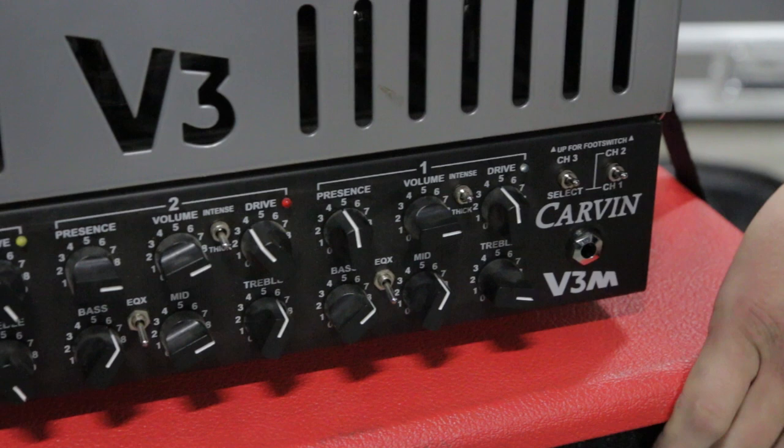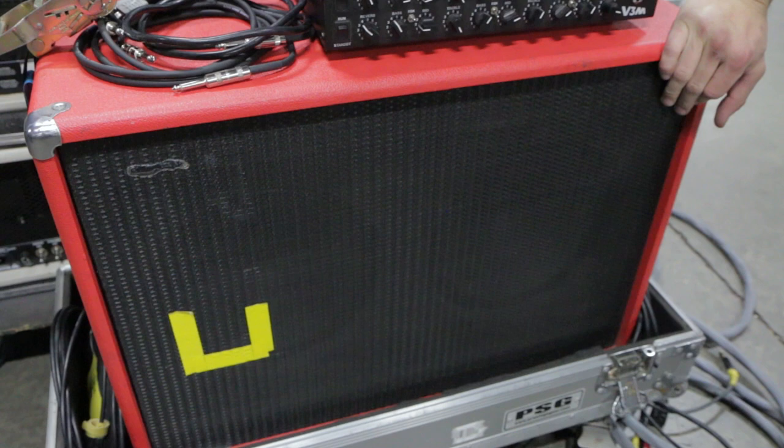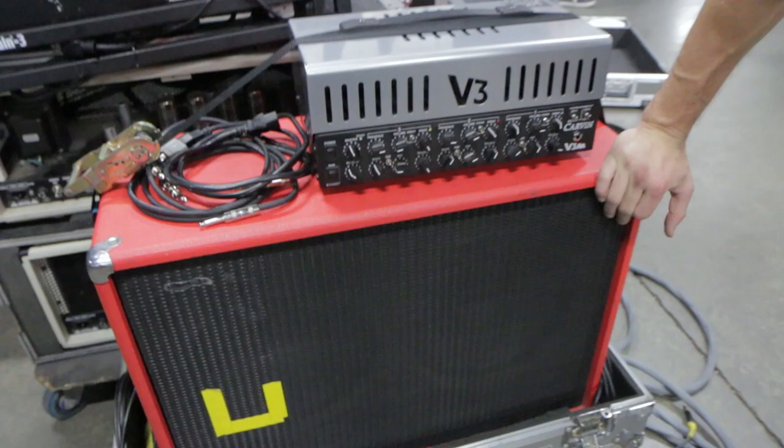This is my Avatar 212 cabinet, which has just regular old Vintage 30s in it. With this combination, I'm loving my tone and I'm very proud of the evolution that got it here. So that's me, Josiah, with Disciple — that's my rig.